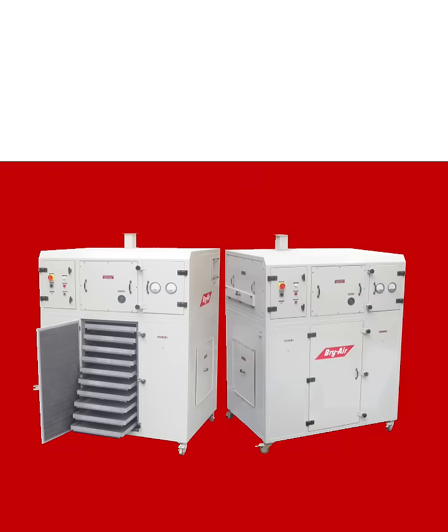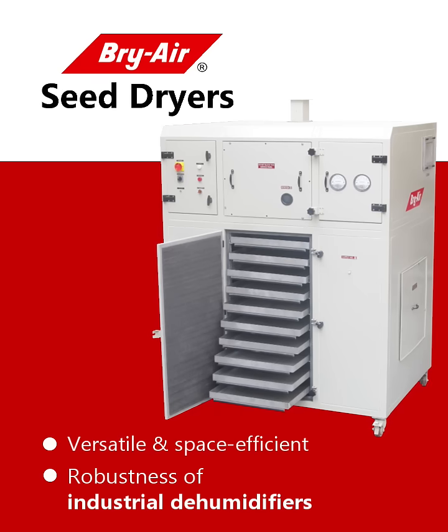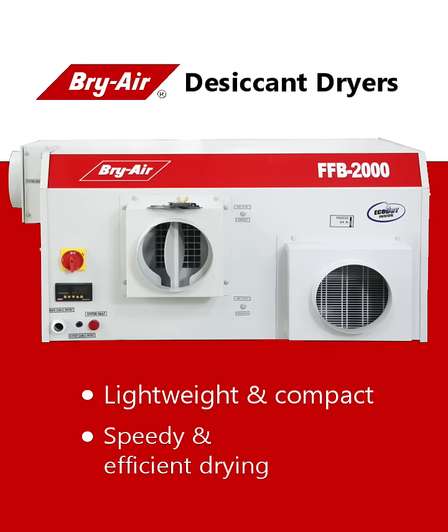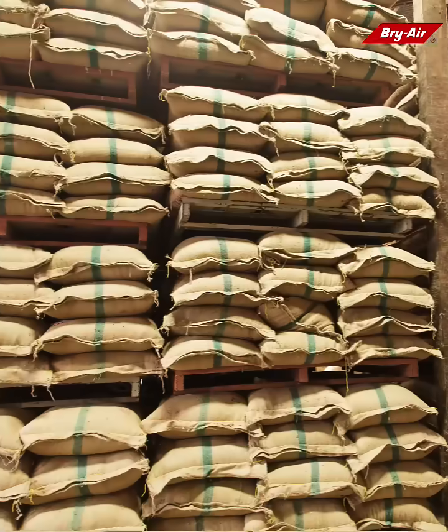The Bry-Air solution comprises state-of-the-art seed dryers with trays for efficient moisture removal and dehumidifiers to control humidity, in conjunction with refrigeration equipment for storage areas like silos and warehouses.